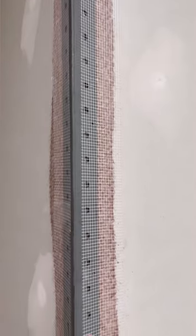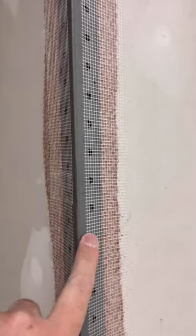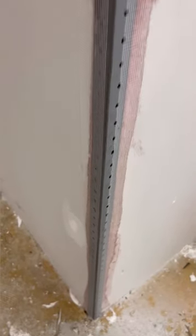Really thick Trimtex spray glue on both the bead and the drywall. Mesh tape, first coat with Durabond or sheetrock. And she ain't going nowhere.